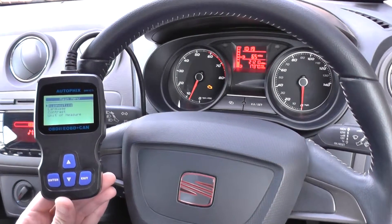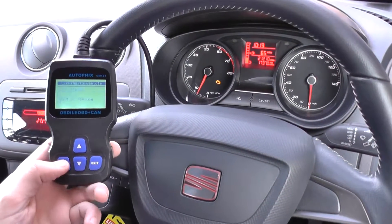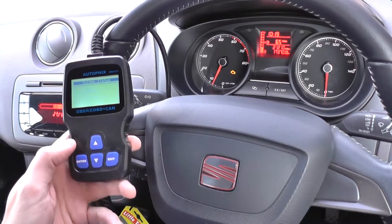As you can see here, we have the engine warning light showing on the dashboard and we're going to reset that using this kit. We have changed out a camshaft sensor. I'll show you the fault code that we were getting, which basically told us that the camshaft sensor was indeed faulty.